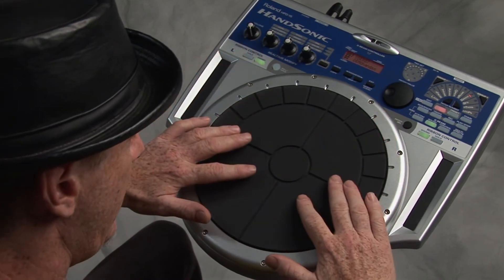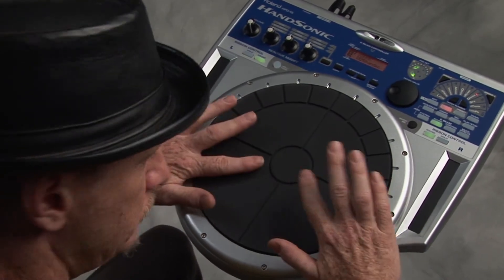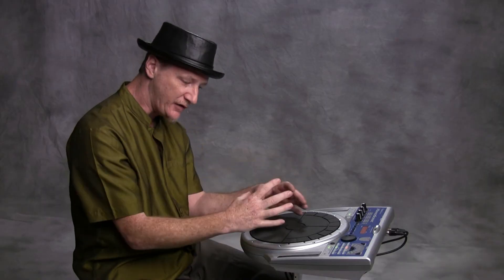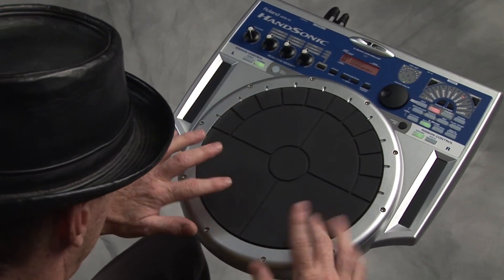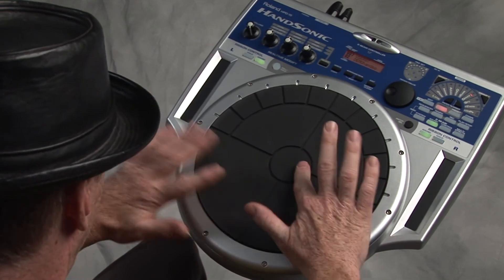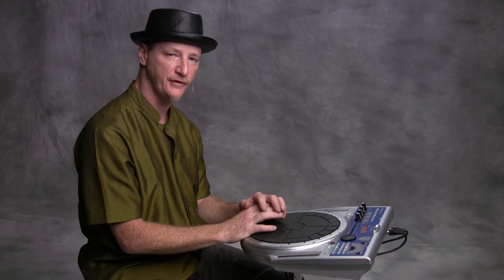Also, spreading your fingers apart is really nice about having the pads close together. Now we can get several sounds with the paradiddle. By spreading the paradiddle around to different pads you can come up with different grooves.